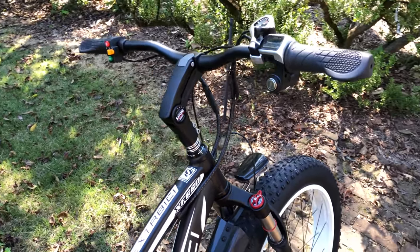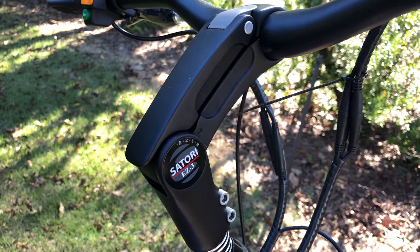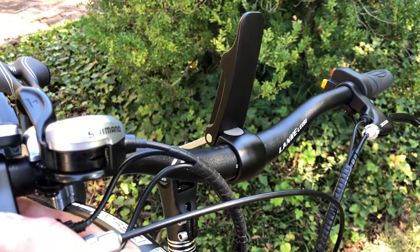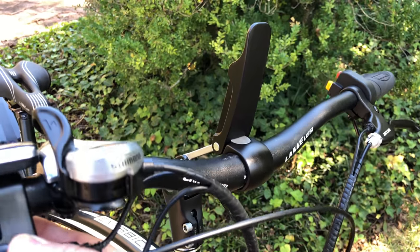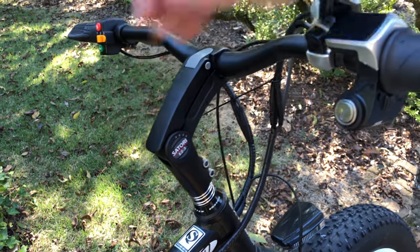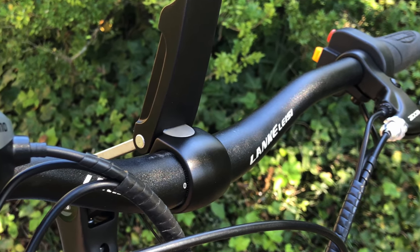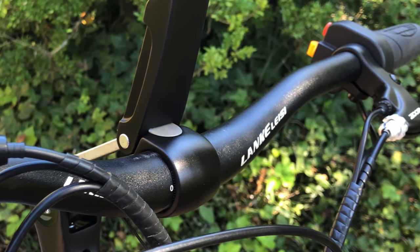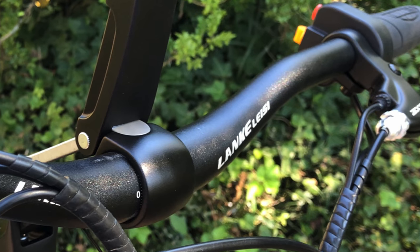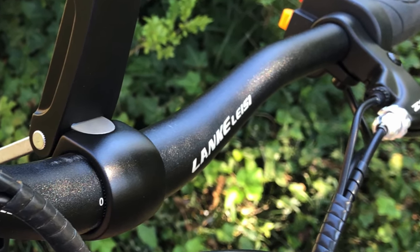I'm going to dig right in, because there's so much that's uncommon — at least to me — about this bike. That starts with the stem, Satori branded, and button and lever controlled. Press the button and lift the lever to adjust the bars. Along with the SciRusher and XterBC brands, there's also lots of what I'll just call the L brand — like these 620mm bars.